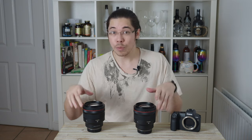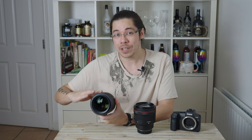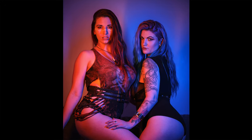You also get lower light transmittance. While both lenses are f1.2 by mathematics and physics, and the DS lens still possesses the depth-of-field properties of an f1.2 lens, in terms of transmittance — the amount of light that actually reaches through the lens elements and the DS coating and hits the sensor — it effectively has a T-stop of 2.2. You're losing about one and a third stops of light.